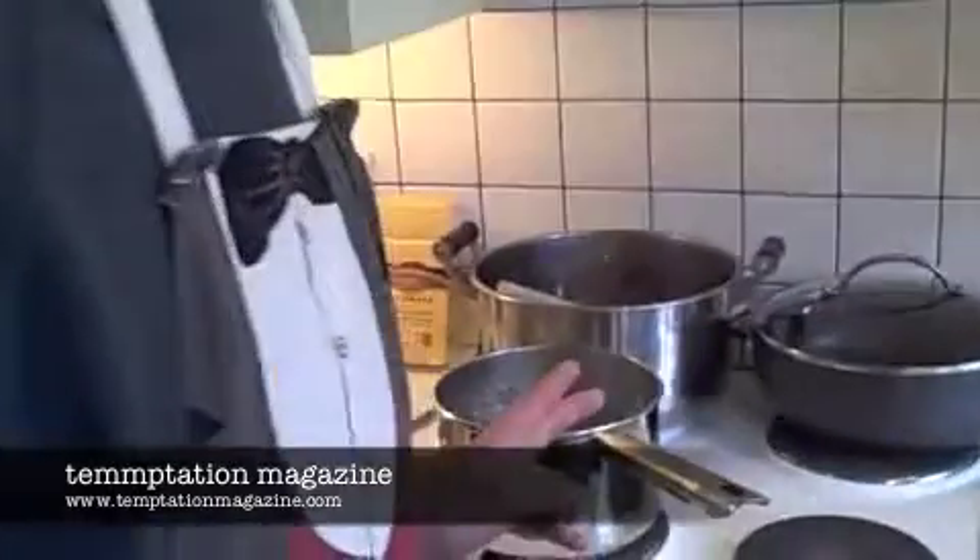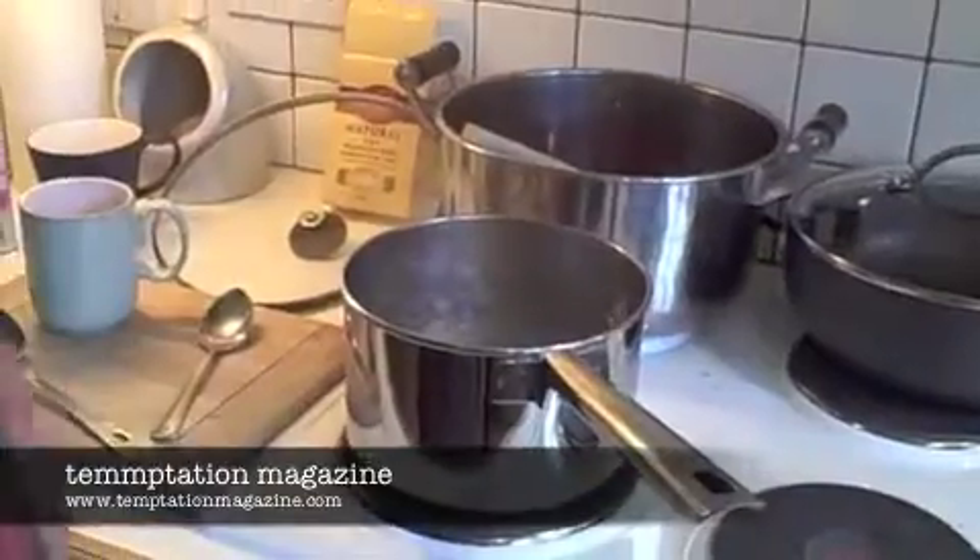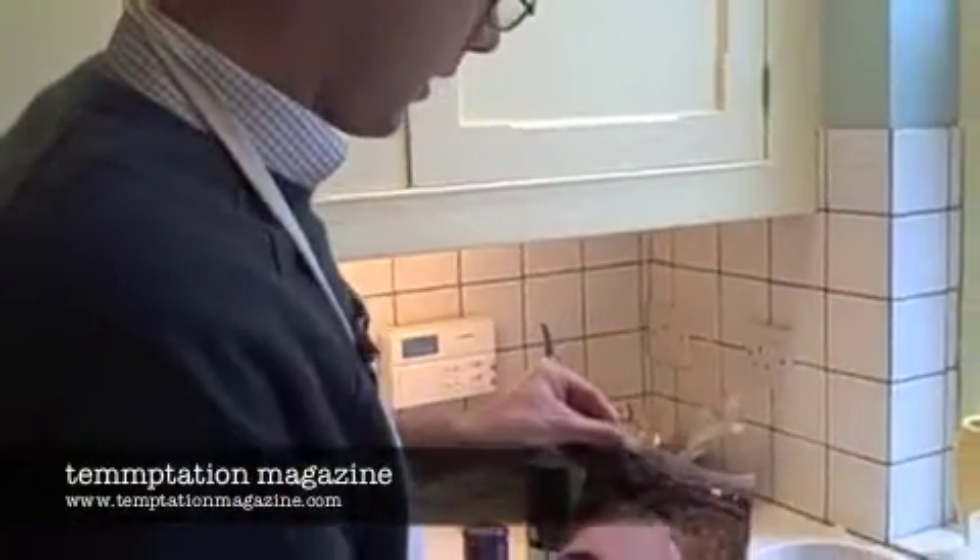We've cheated slightly in that we've got some boiling water already on the go, but you can boil some water in a minute anyway, so that's no problem. Are we ready to time? I am ready to time. Okay, on your marks, get set, go!